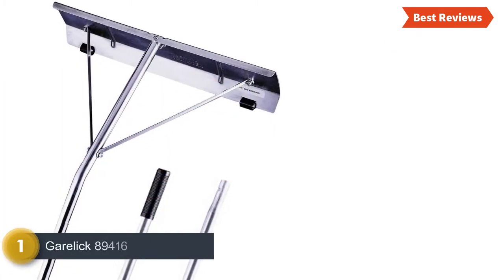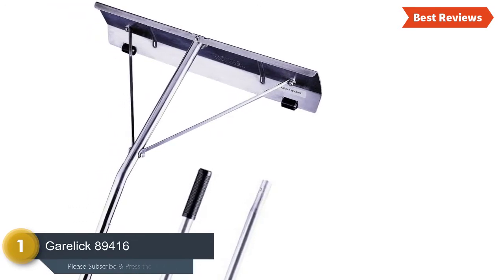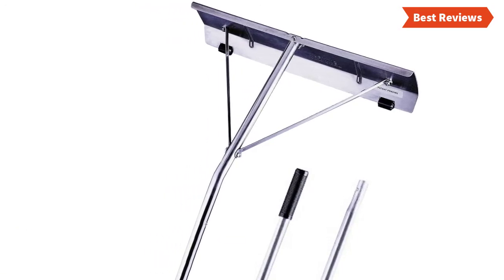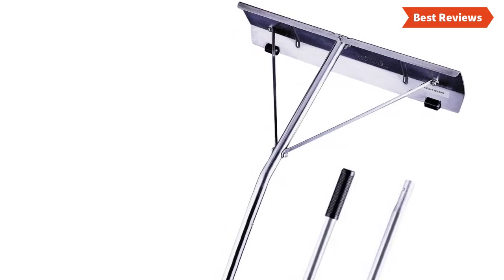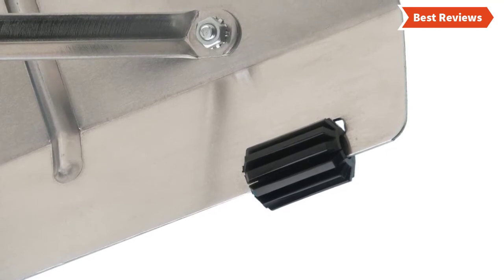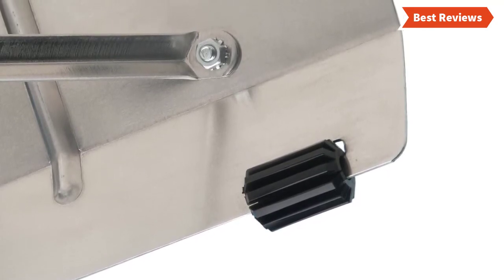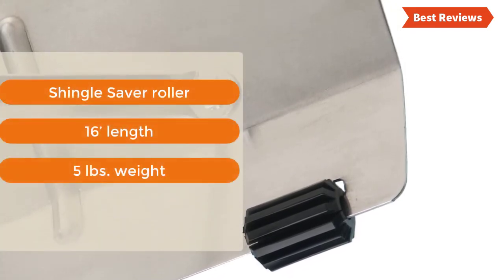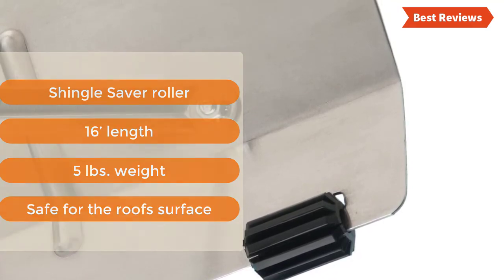The top pick, number 1 on our list, the GARALIC 89416. One of the best snow roof rakes — really reliable and popular. Designed with patented, exclusive shingle saver rollers so the blade does not touch the roof during use, making it easier and safer. The 3-section design offers 16 feet of length for long reach, and it weighs only 5 pounds. Key features: shingle saver rollers, 16-foot length, 5 pounds weight, safe for roof surface.